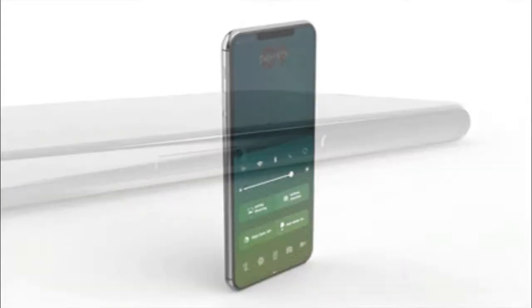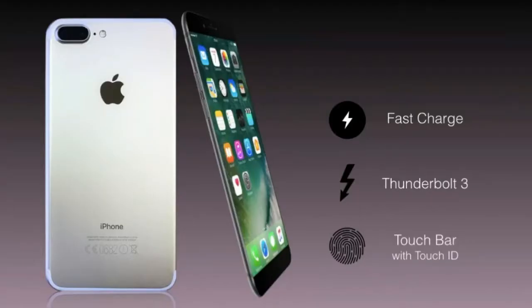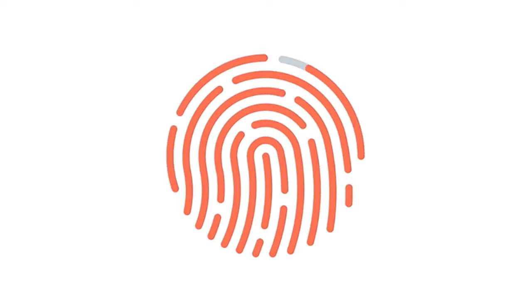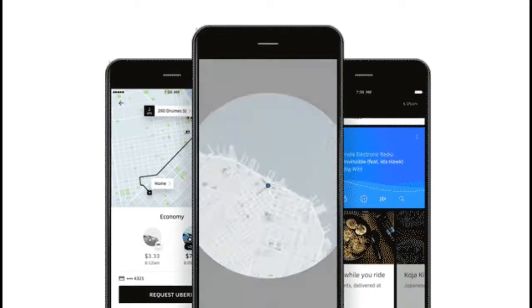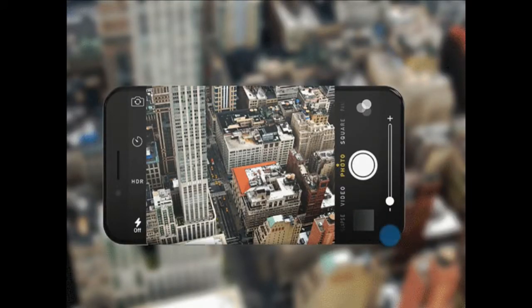3D Touch display and home button, display zoom. Operating system: iOS 11. Chipset: Apple A11. Processor: quad-core. Internal storage: 32, 128, or 256 GB. RAM: 3 GB.